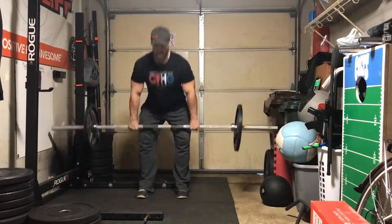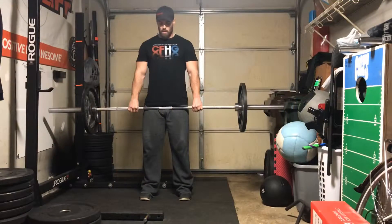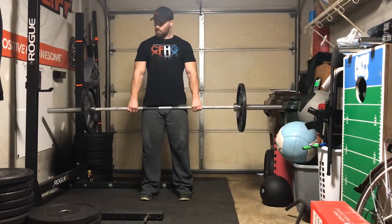The deadlift hold is a hold at the top of your deadlift.